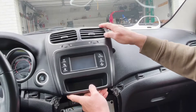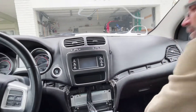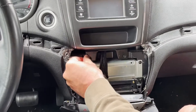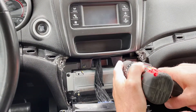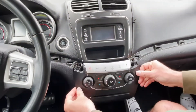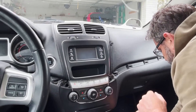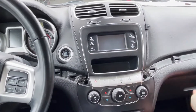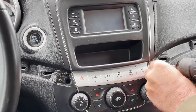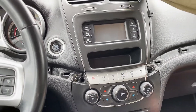Now you can reassemble everything — reassemble the Torx screws and then reinstall the panels.